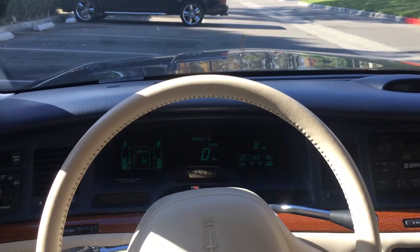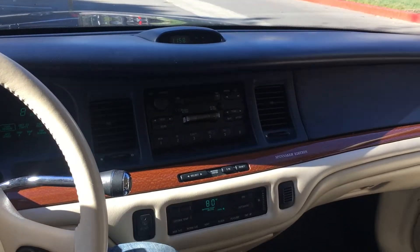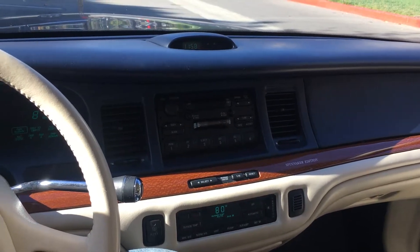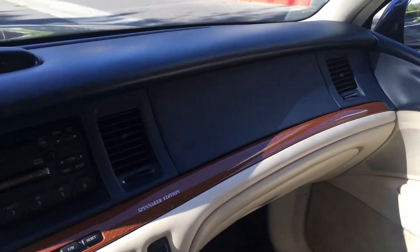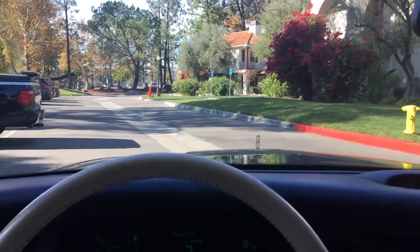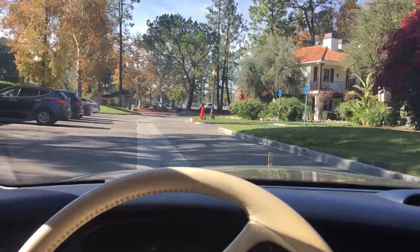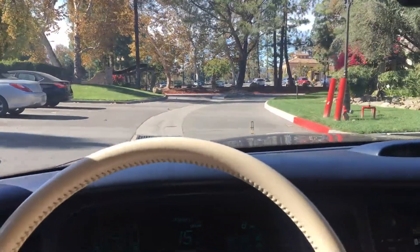Alright, back again with the Spinnaker Edition. I'll do a quick little film of it driving. You can see the dashes in there. The AC blows nice and cold.